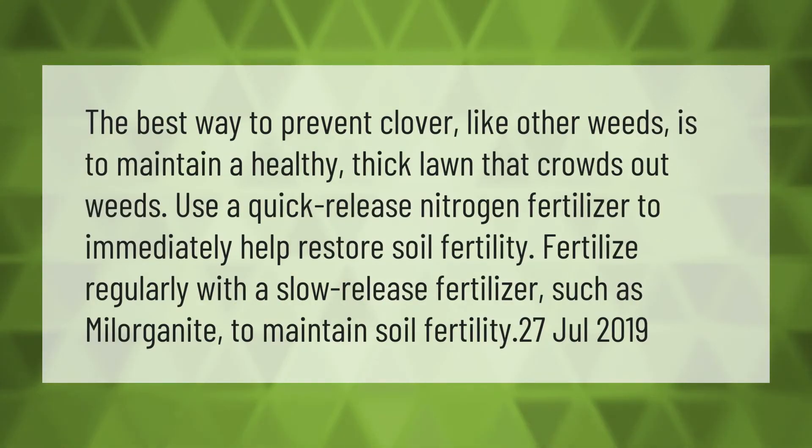The best way to prevent clover, like other weeds, is to maintain a healthy, thick lawn that crowds out weeds. Use a quick-release nitrogen fertilizer to immediately help restore soil fertility, and fertilize regularly with a slow-release fertilizer such as Milorganite to maintain soil fertility.